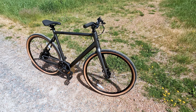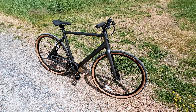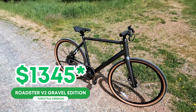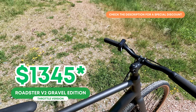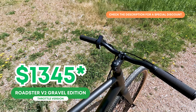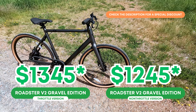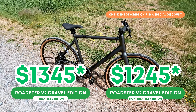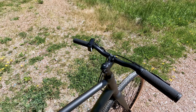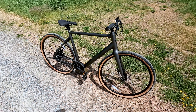There is one customizable option about the gravel edition besides frame size, and that's your choice between the throttle version and the non-throttle version. The throttle version of the Roadster V2 comes in at $1,395, and it has a King Meter display with a built-in throttle. This non-throttle version comes in at $1,295. I think the non-throttle version is going to be a much better choice, as you also get that minimalist display that really helps hide the fact that this is an e-bike — as a commenter once said, this is an e-bike that doesn't identify as an e-bike.